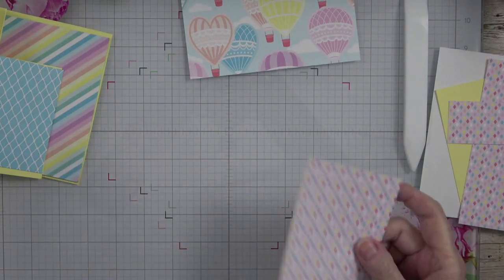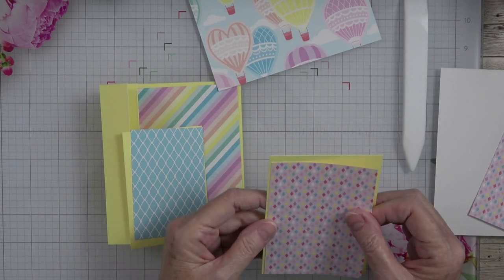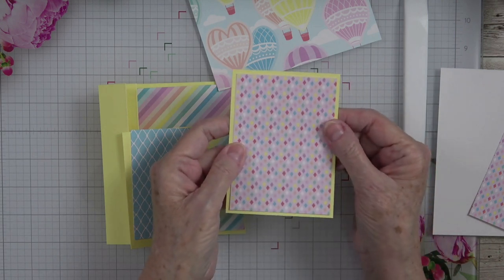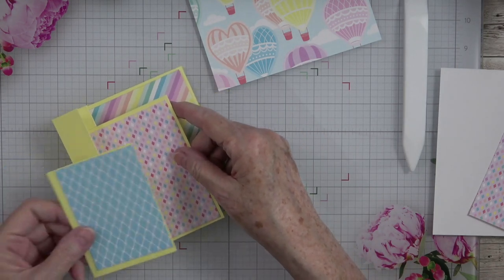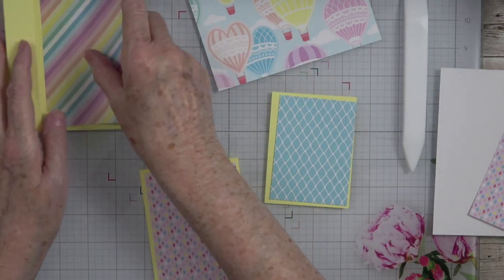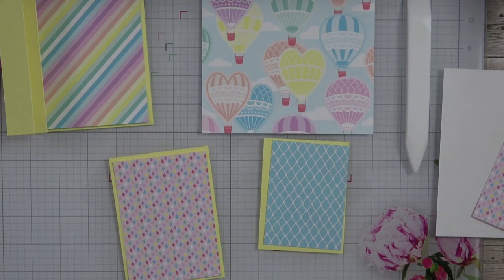I never throw my scraps away. I hang on to all of them because you never know when something will come up and you need that little scrap. So don't throw those away. I'm going to put these down — this one goes here, and this one is going to go on the outside. I'll go off camera and glue all of these mats down, then we're going to come back, do some die cutting, some stamping, and put this card together.